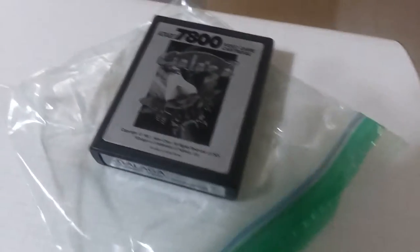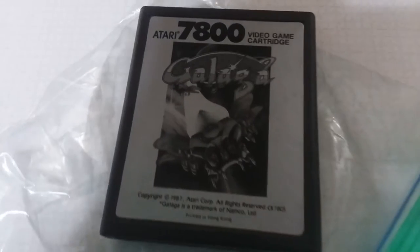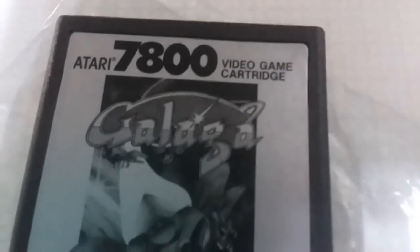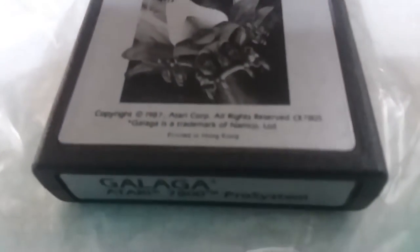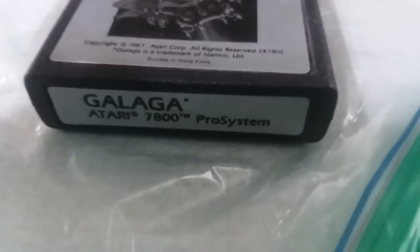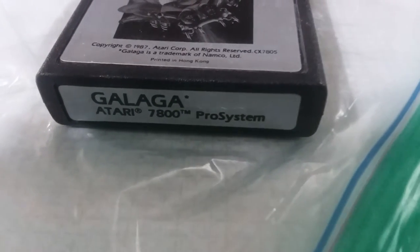I don't think I've ever seen this in my life — but I wasn't born yet. So this cartridge has probably been on earth longer than I have.